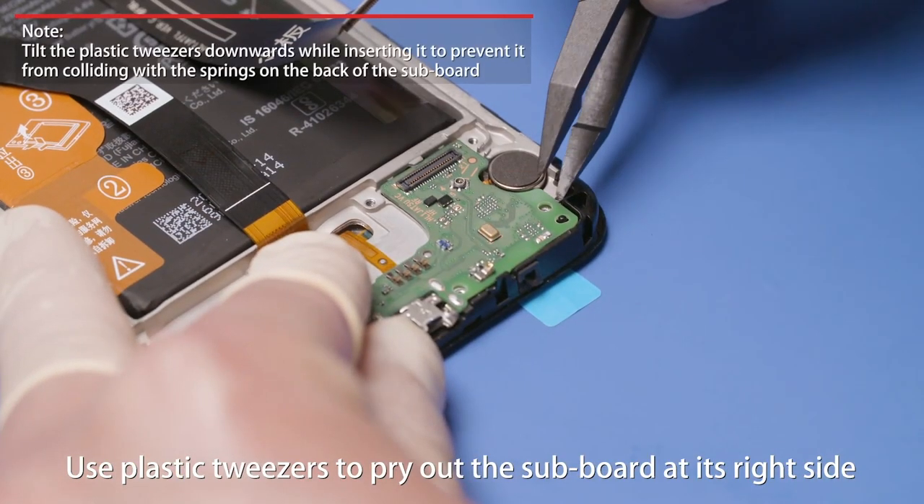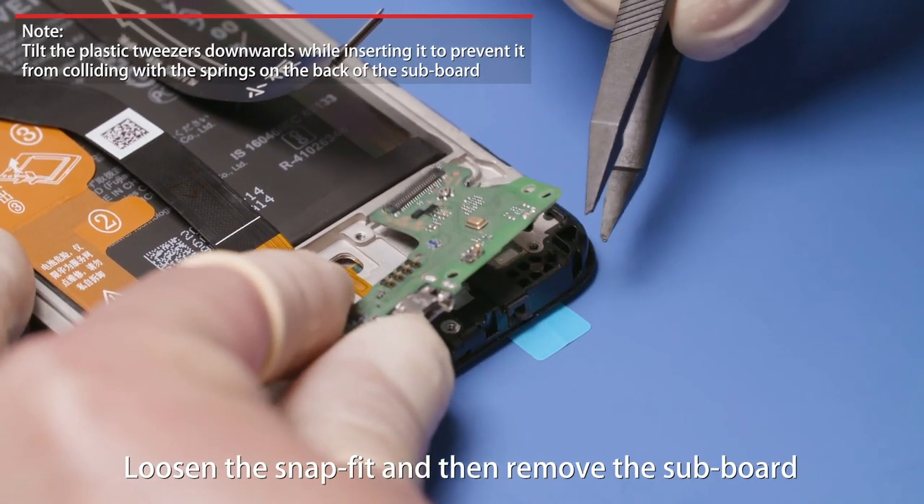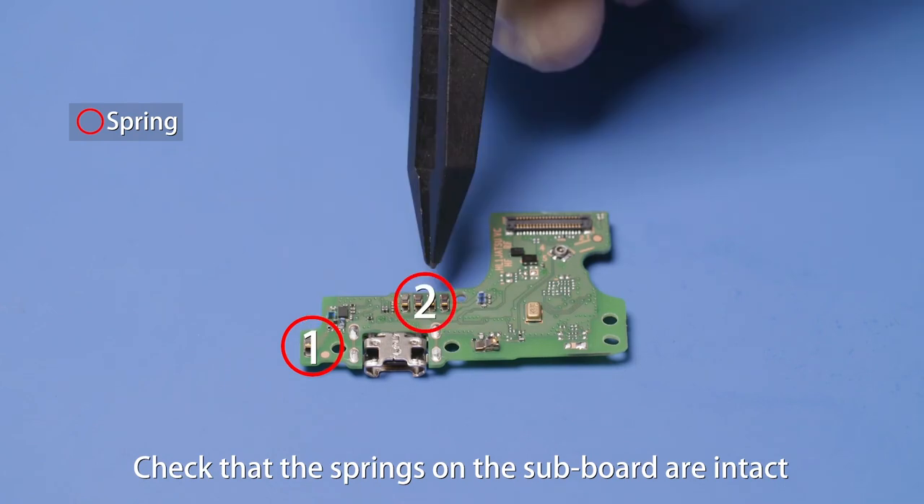Use plastic tweezers to pry out the subboard at its right side. Loosen the snap fit and then remove the subboard. Check that the springs on the subboard are intact.